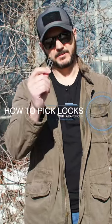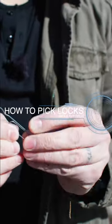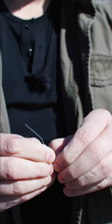I'm going to show you how to pick locks with paper clips. What we're going to do first is straighten out one of the ends. Then you're going to wrap the back end around the body of the pick, just to give it stability.